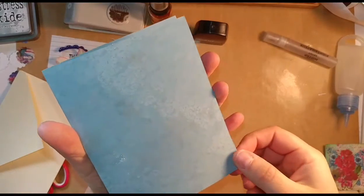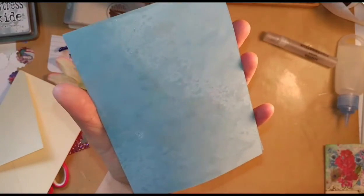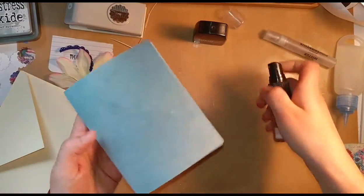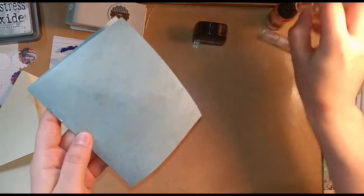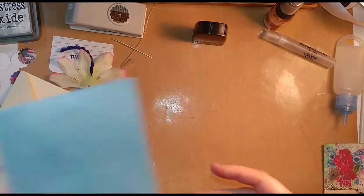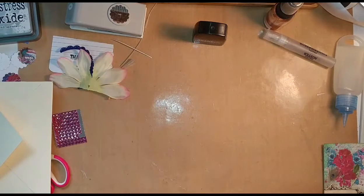When it dries, the Iced Spruce is very similar to some of these colors, so it doesn't show up a whole lot. Then I just come in and take this Glimmer Mist in a few areas like that. Now this is going to need to dry, so I'm going to set that aside to dry. I'm going to wipe up my mat and then show you what I do with the envelope.